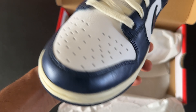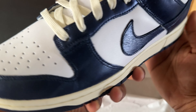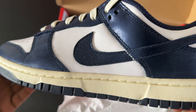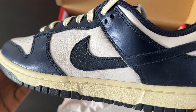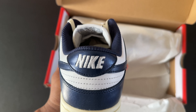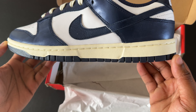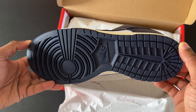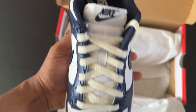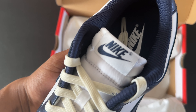The toe box is done in white with that crappy plasticky leather. The mudguard is done in midnight navy blue and that looks like a much better leather. On the side of the shoe, the swoosh is done in the midnight navy blue with the tint over it — more of a gloss color. The underlay is done in that white leather. The back is done in the usual Nike Dunk Low style with the Nike logo stitched in. The midsole is done in that aged-looking white.